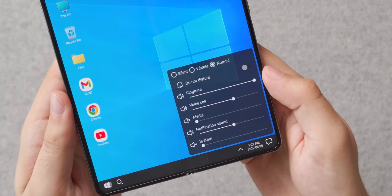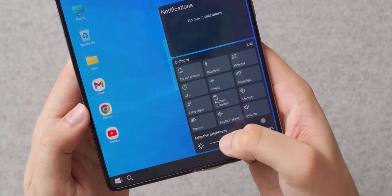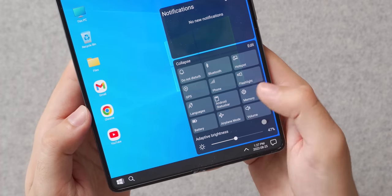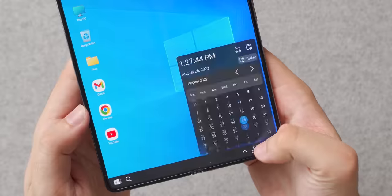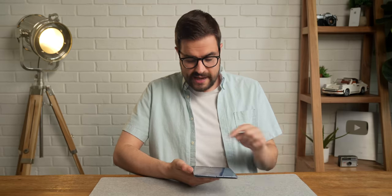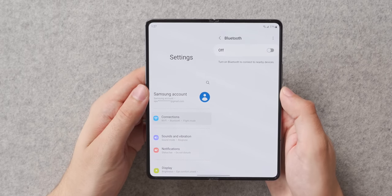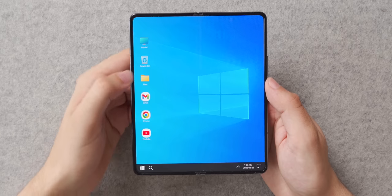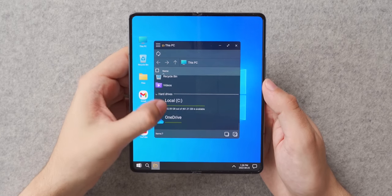Everything in here works better than I expected. You can change the volume of your notifications and ringtones, change your screen brightness and turn off the adaptive brightness function, and see how much memory your system is using and how much storage space you have left. And if you need to change your Bluetooth devices, tapping on the Bluetooth button will take you right to the Bluetooth page in your device's default settings app. You also have a file browser via the This PC button, where you can access all of your file folders — again, just like a Windows PC.